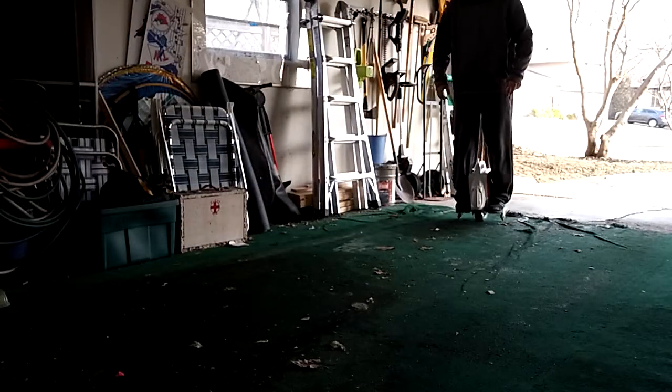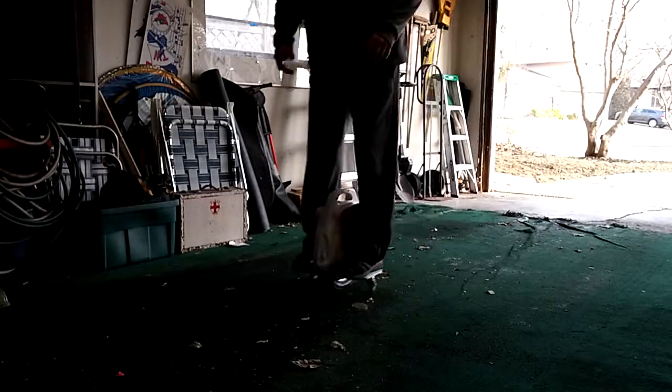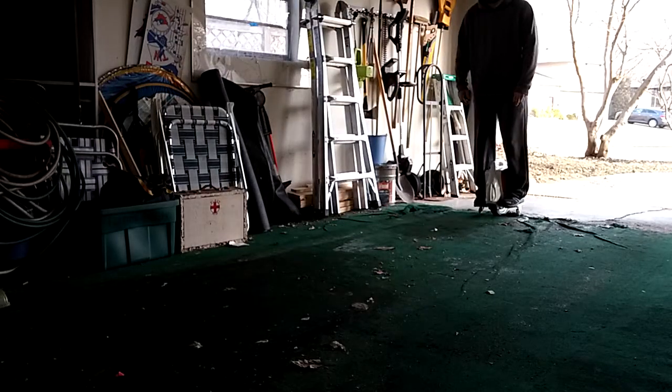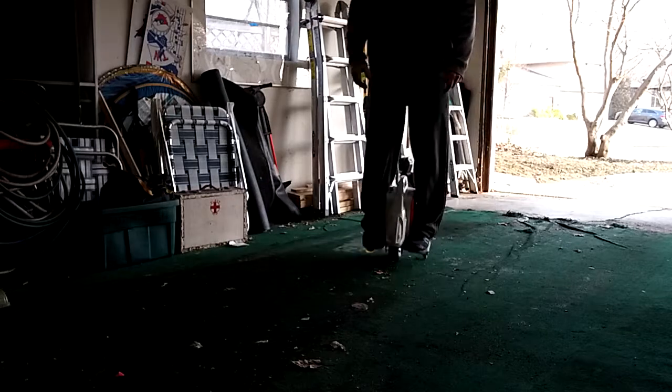A little bit of getting used to it, taking the turns, maybe get the training wheels off of it. I can see this being decent.